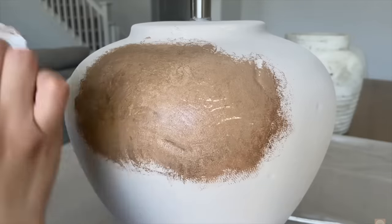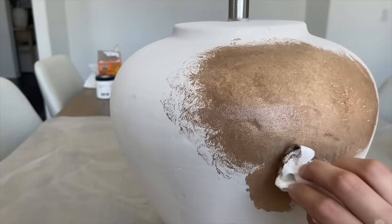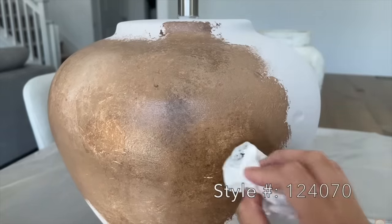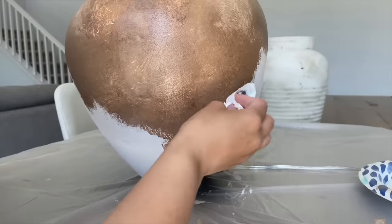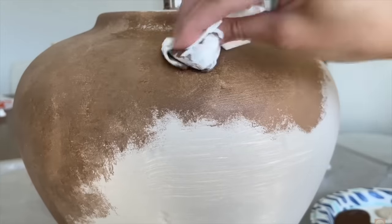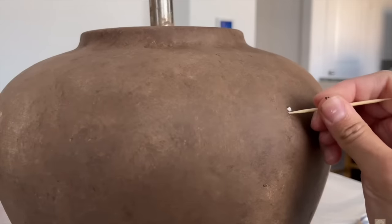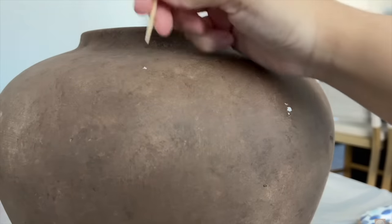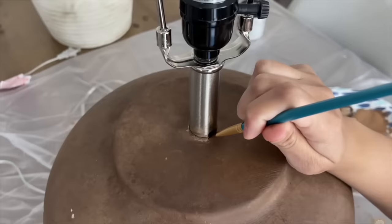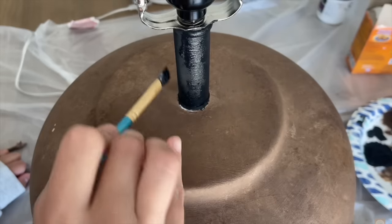I used a paper towel rather than a paintbrush so the colors blend seamlessly without brush strokes, then added the Linen color for lighter spots and more dimension. I found the lamp at HomeGoods for a great price. To make it look like the designer version, I used a toothpick to rub off spots so the white base peeked through, since the designer lamp has white specks. I painted the silver part black, added a lamp shade from Walmart, and the DIY was complete.